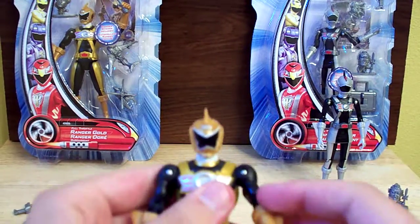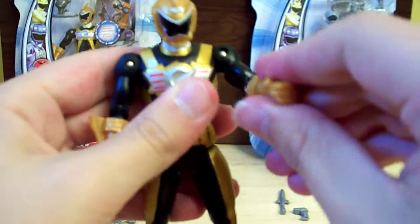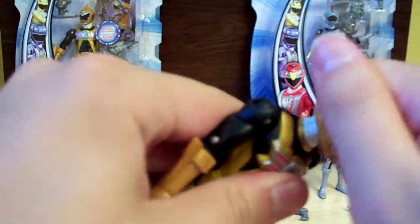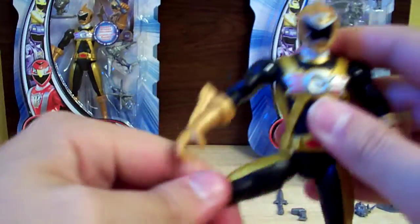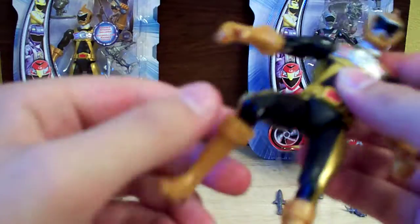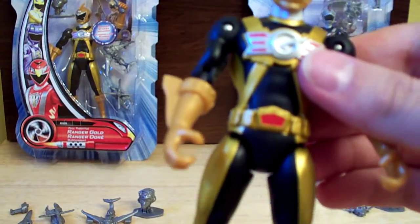Articulation-wise, his arms can go around 360 degrees and move up and down. He can swivel at the bicep and his elbow has one joint. His wrist can't swivel. His head can go 360 but it can't move up and down — it's kind of fixed in a slightly looking-down pose. His legs can rotate around really well, one knee joint, and the foot can rotate a little bit. No waist articulation. Basically standard Power Rangers articulation — not bad.